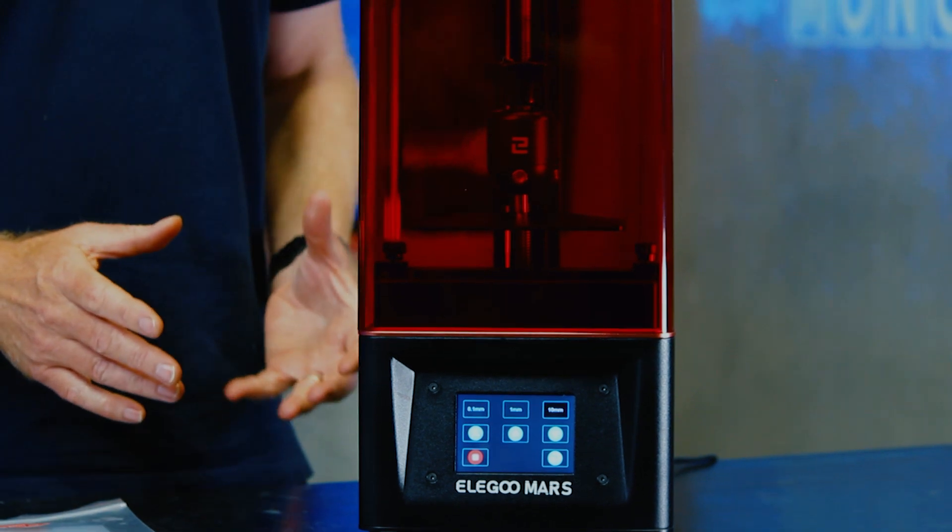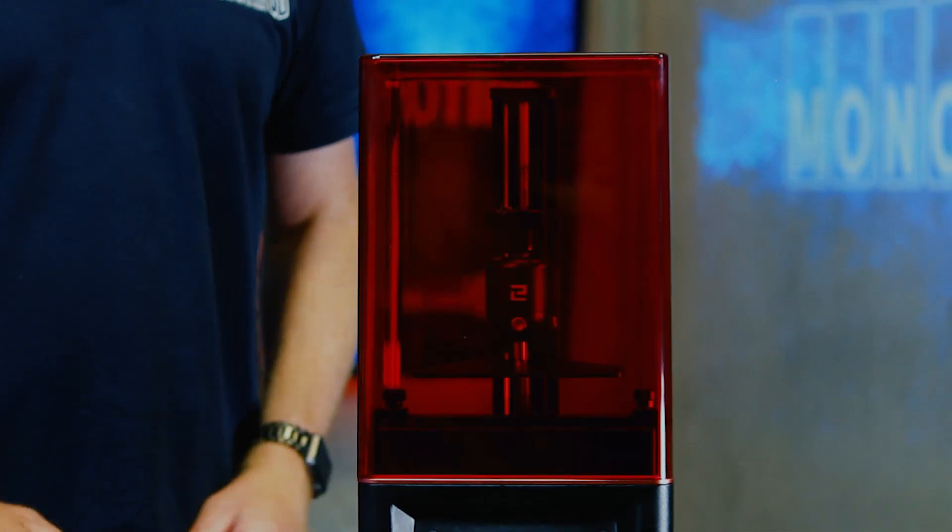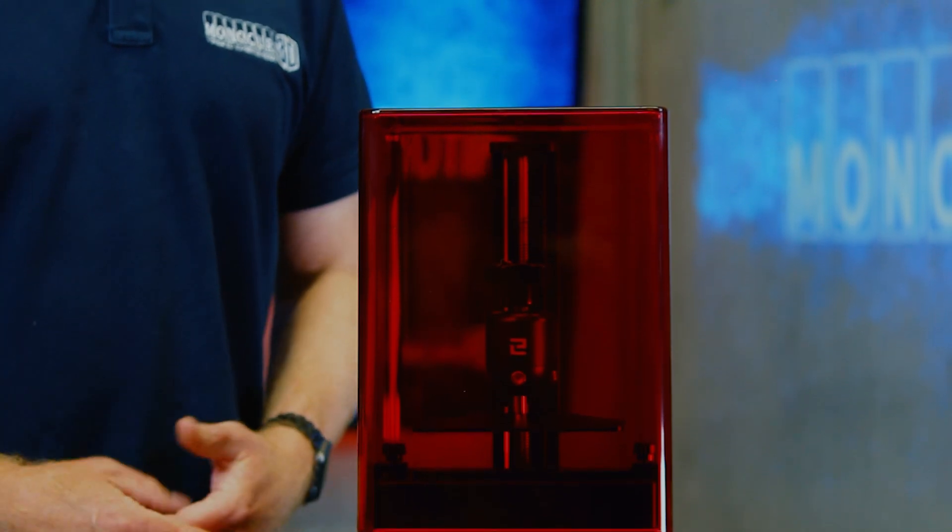So there you go, guys. It's a simple thing to do. That's how you level the build plate on the Elegoo Mars. Don't forget to subscribe to the channel, and remember — keep on 3D printing.